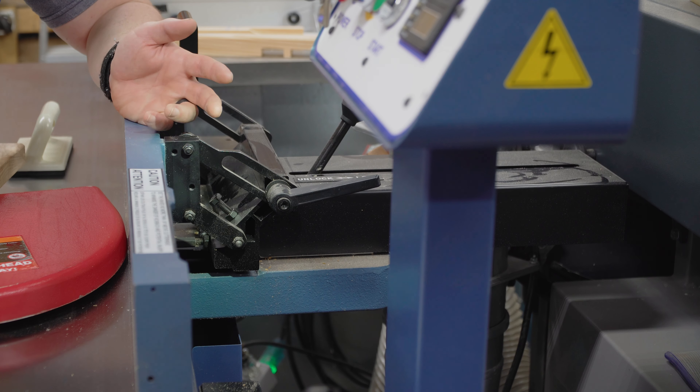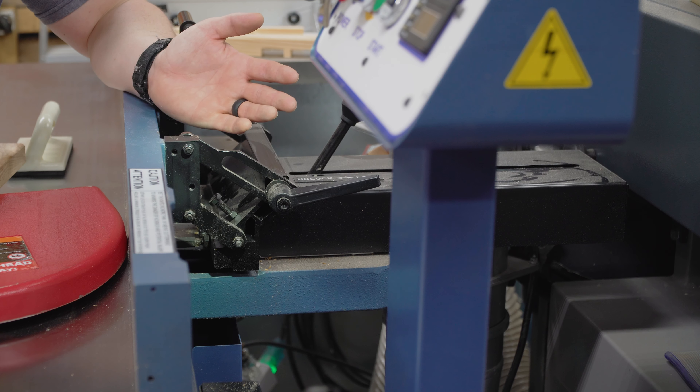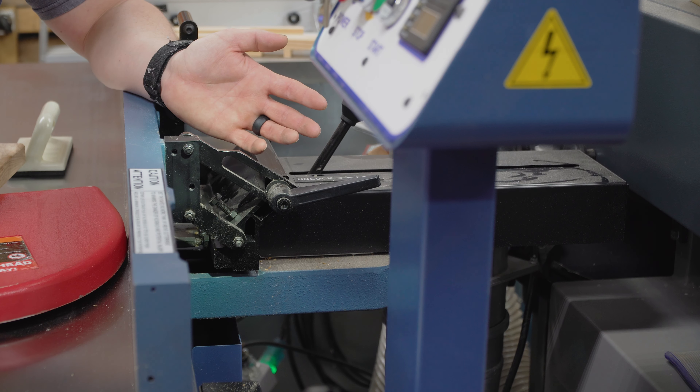The fence is structurally sound — it doesn't move when I don't want it to move, and it produces 90-degree cuts repeatedly. It works. It's just overcomplicated for the very basic 90-degree use that I use it for.